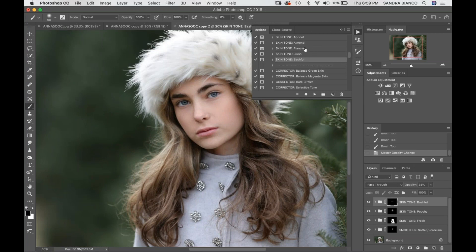I've also been using Skin Tone Peonies — I'm not going to use that right now but we might come back to it later. Peonies is a little bit more of a pink tone, and if the subject is super pale and you paint that on the whole face, it gives them more of that blushy pink tone.